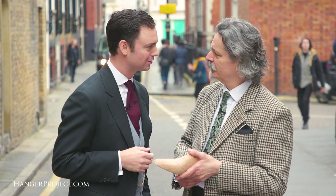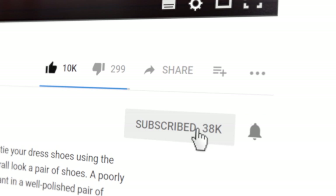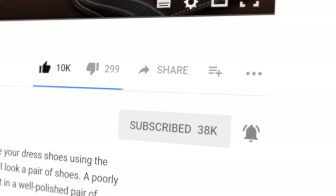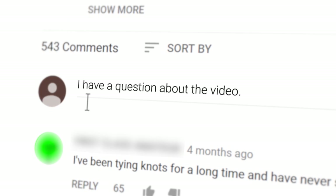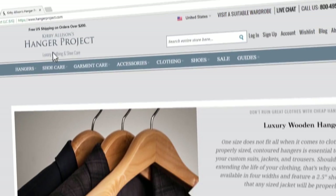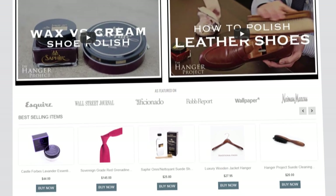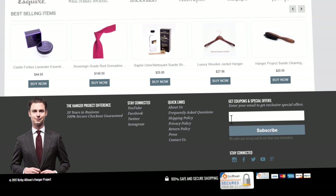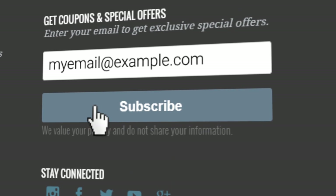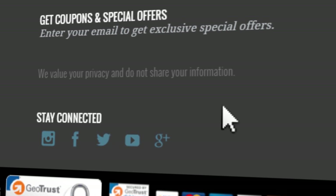If you enjoyed this video, give us a thumbs up and please subscribe to our channel and turn on your notifications by clicking the bell to the right of the subscribe button so that you can learn whenever we release new videos. If you have any questions or comments about anything we discussed, please ask them in the comments section below. Please visit hangerproject.com, where we have the largest, most comprehensive collection of luxury garment care and shoe care accessories in the world, as well as many other incredible products for the well-dressed. While you are there, subscribe to our newsletter to receive notifications of new product launches, promotions, and a weekly digest of all the videos we publish on our YouTube channel.